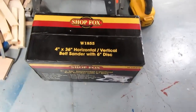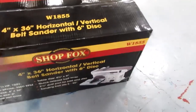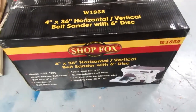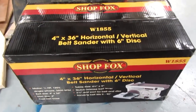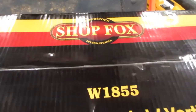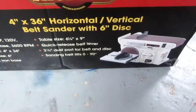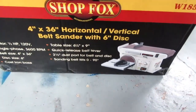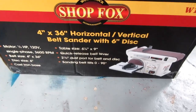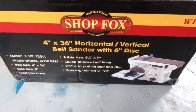I looked at the Grizzly catalog — that's who I usually buy woodworking tools from these days, at least bench-mounted things. But they had this Woodstock International ShopFox. As far as I'm concerned, it's just another name for generic Chinese stuff. But the price was right and it seemed a little nicer in the store.